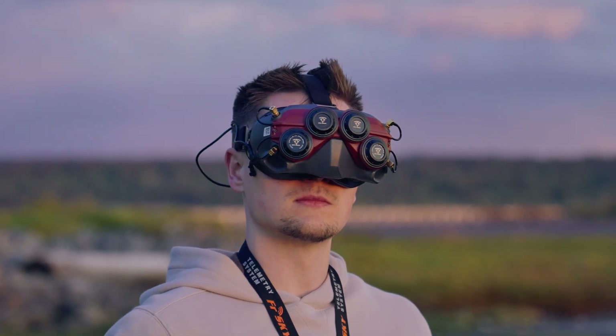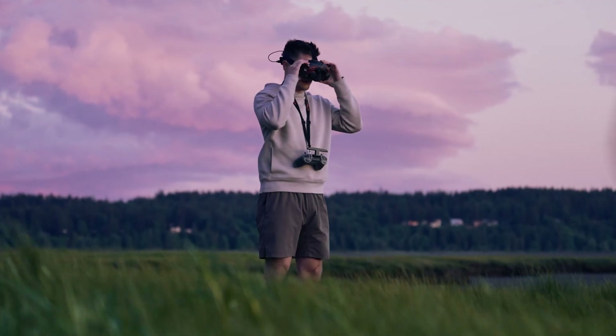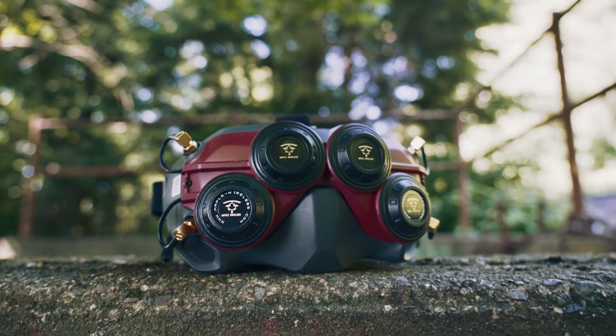These are my upgraded DJI goggles. They give me more power, range, and stability when flying my FPV drone. I've had a bunch of comments on the last couple of videos asking me to go over them and if it's actually worth the upgrade. So let's get into it.